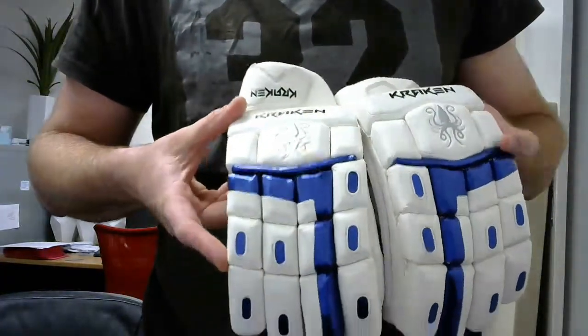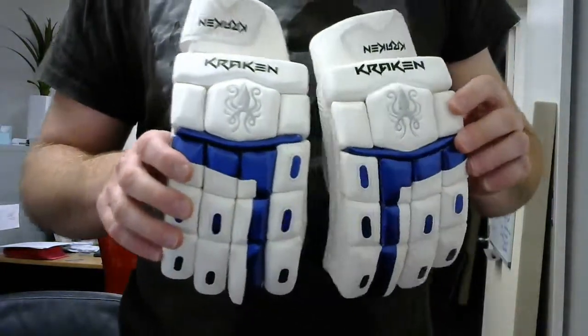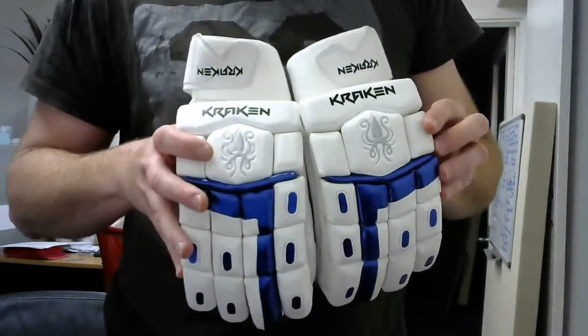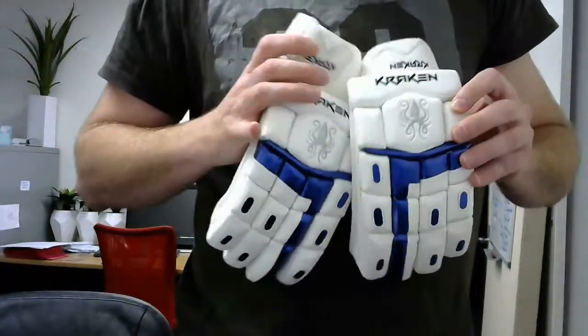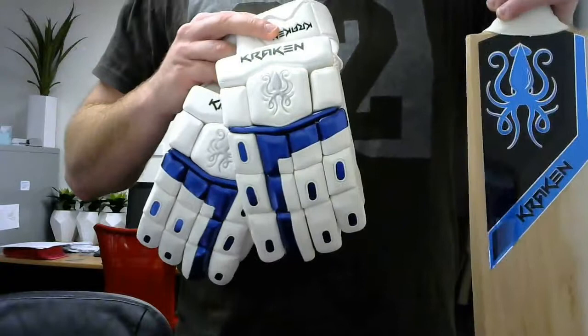Hi guys, another new batting glove from Kraken Cricket. This is the electric blue one, designed to match our Butterfly Willow bats, which we've given the electric blue stickers for the coming season.